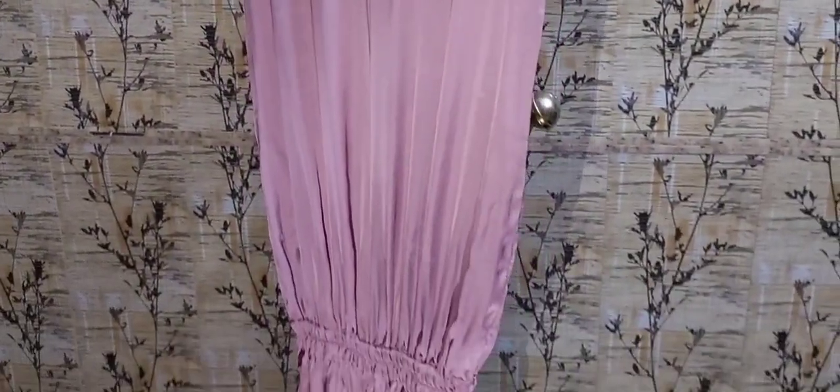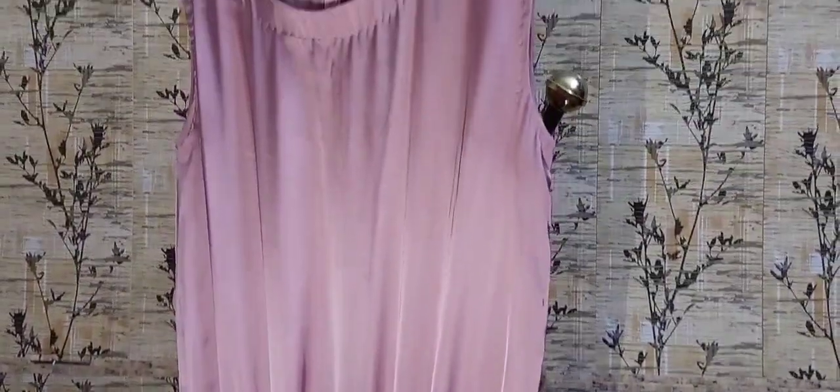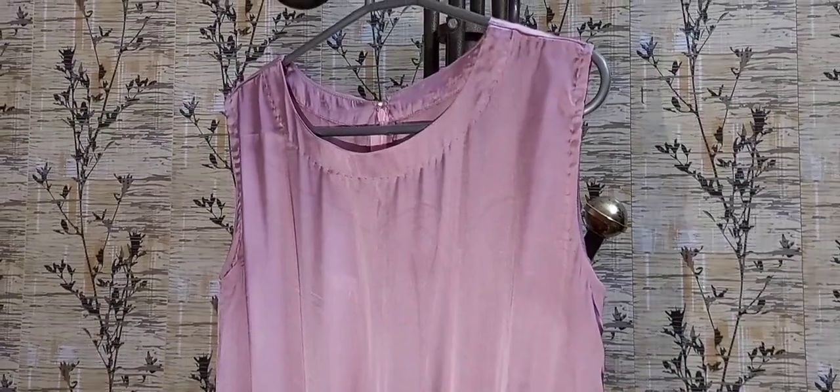You can wear gowns in different styles. You can choose organza, net, or something a little fancy. According to your desire, you can wear it wherever you want.